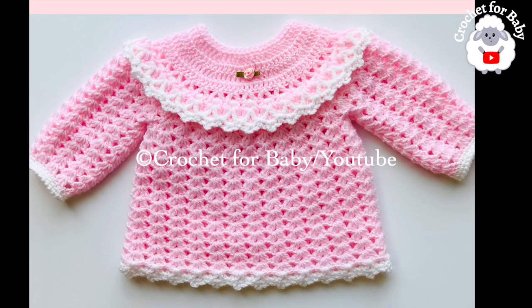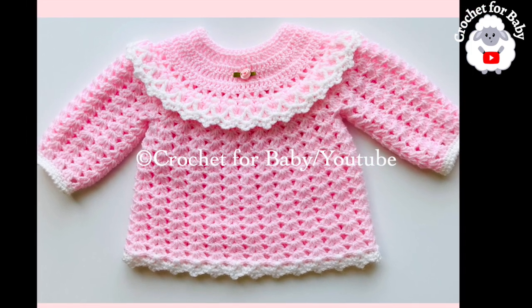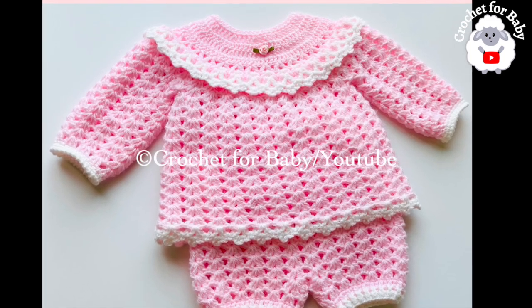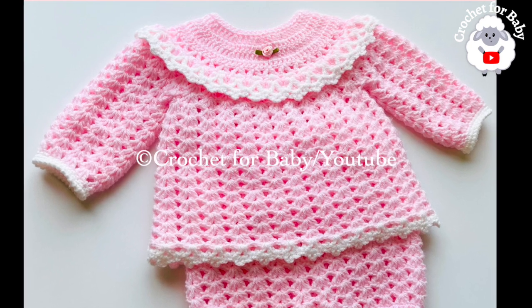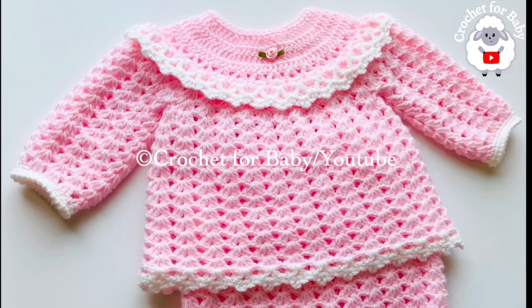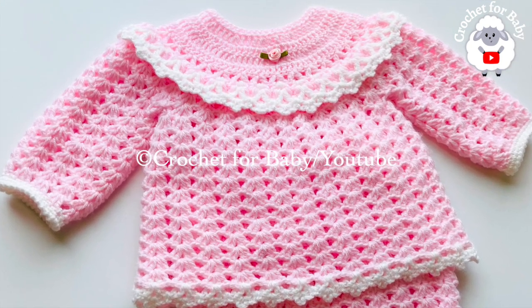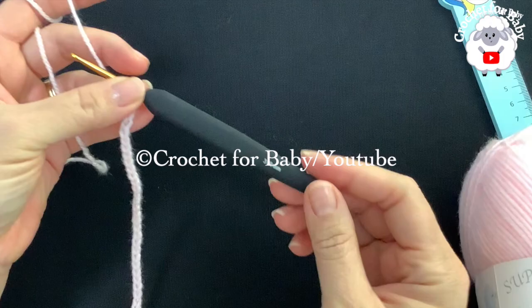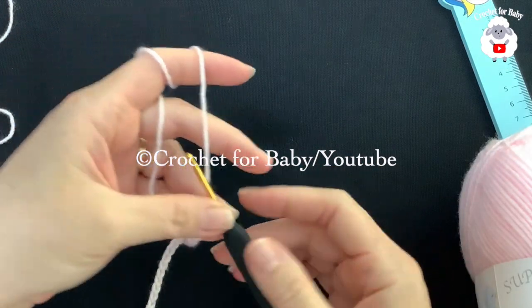Also in the information box I'll leave you links to the matching baby booties, matching little pants, and a matching little bonnet so that you can complete this beautiful little set. If you prefer a written pattern, check out my Etsy shop — I'll leave the link in the information box below. Thank you so much for your support. Now let's get started, and don't forget to subscribe and activate the notifications bell.